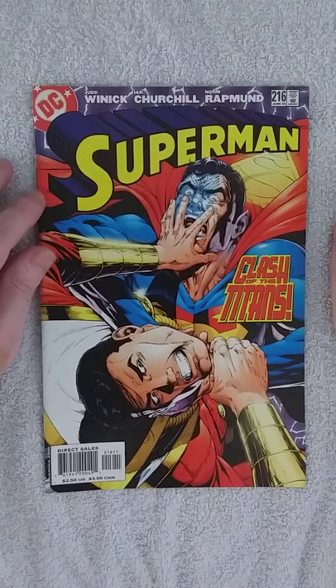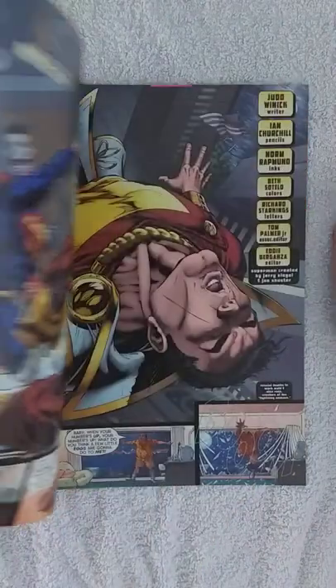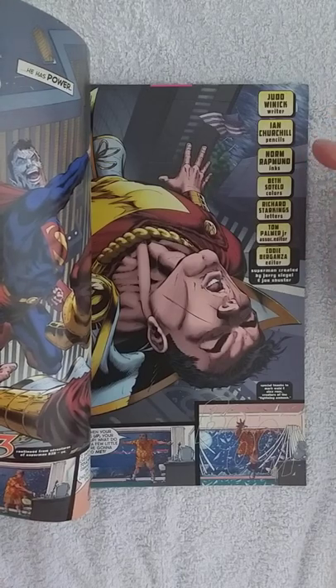I'm a big fan of this artist called Ian Churchill. So before we go, the writer is Judd Winnick, Ian Churchill is on pencils, and Norm Radman is the inks.